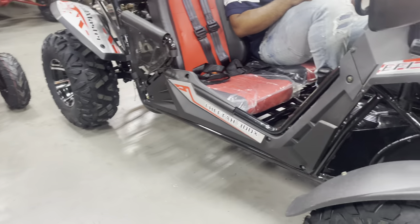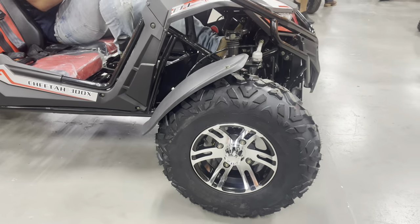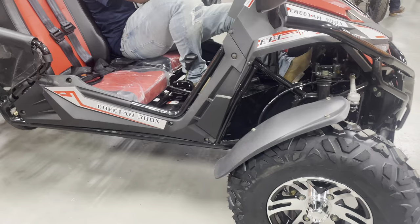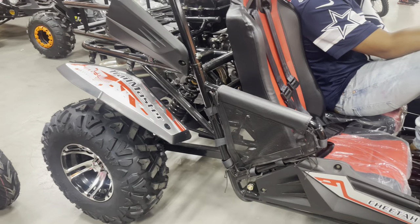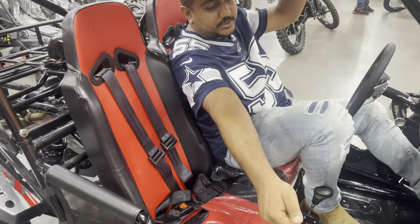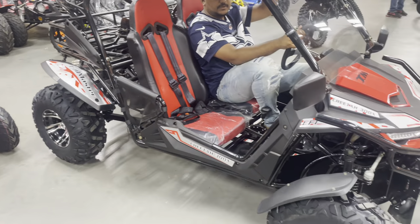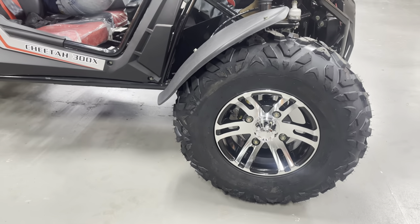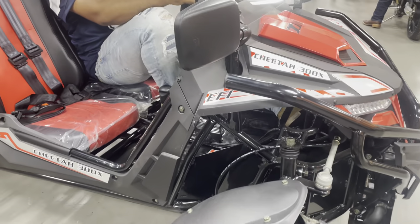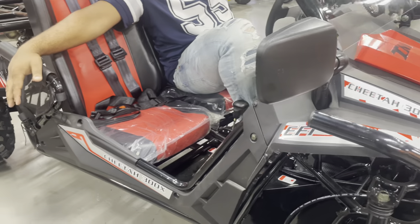As you can see, the wheels are all chrome, so they don't rust as bad as the regular black ones. This is the EX edition, and it also comes in an E edition — both are fuel injected. The difference between the two is you don't get the chrome wheels and the windshield with the E edition. This EX has the windshield, the light bar, the mirrors, and the chrome wheels.